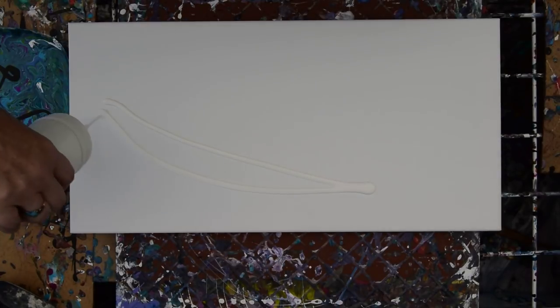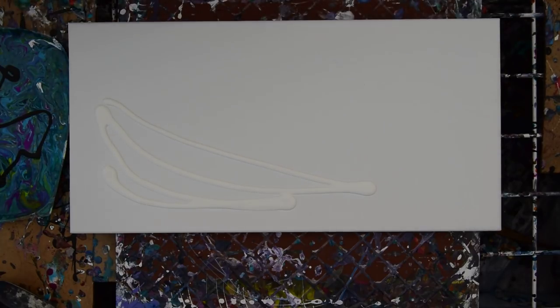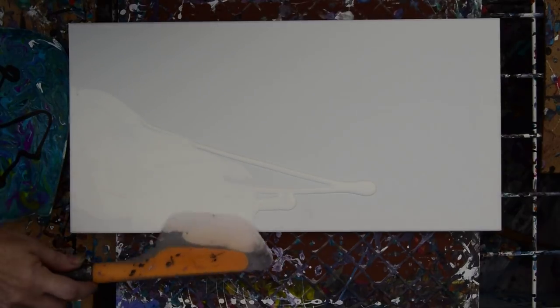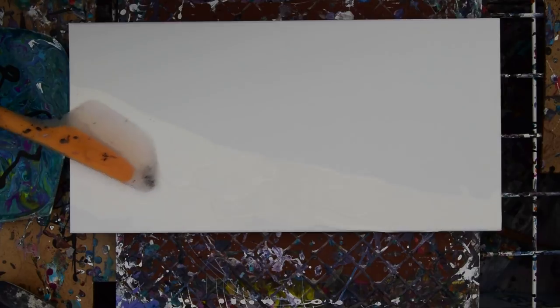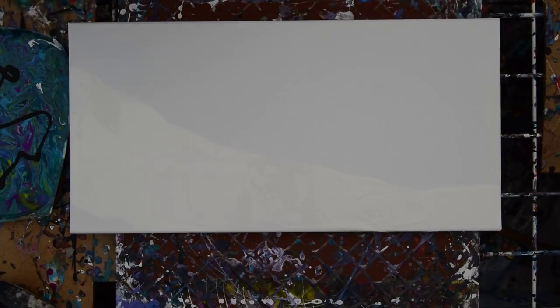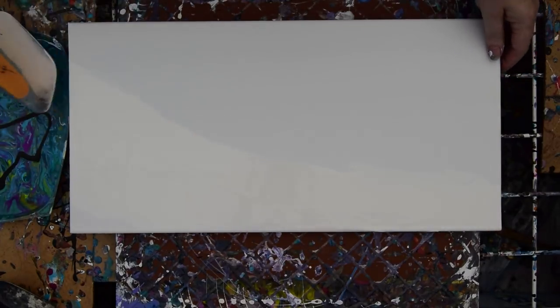Although a moment ago I thought I would do just one side with my OXO Good Grips Omelette turning spatula with white, now I think, why do just white? Why not put your glasses on so you can see what you're doing? This is a common recurring theme with me — put your glasses on so you can see what you're doing. I am probably not the only one.